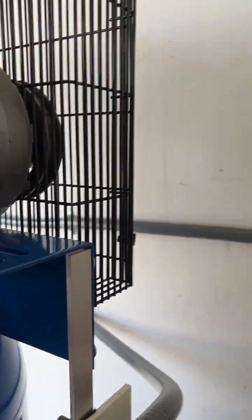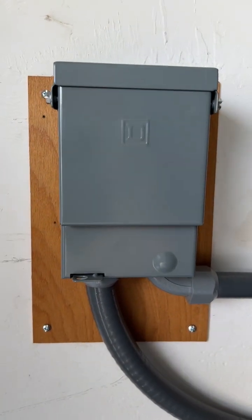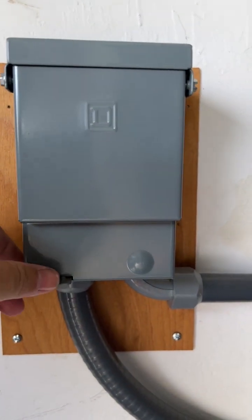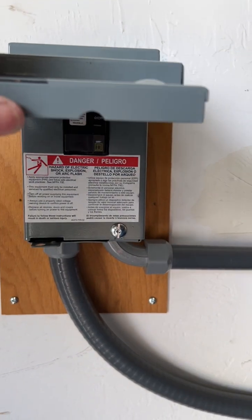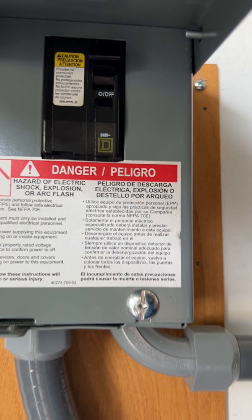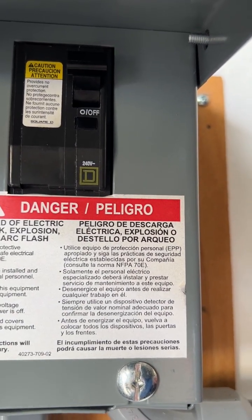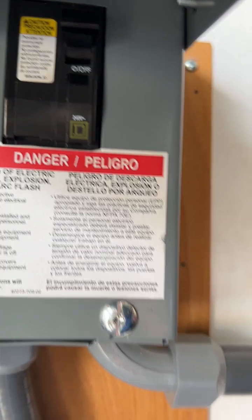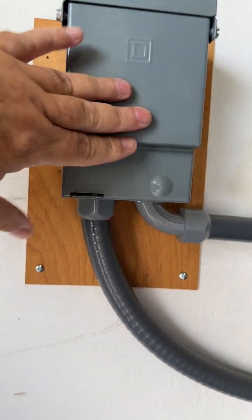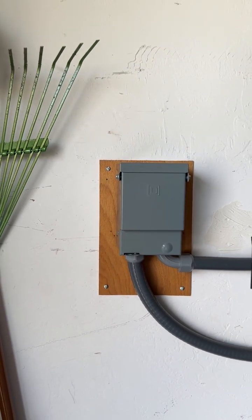Moving over to the other box now — this is a Square D box. All this does is turn the unit on and off. Technically I don't need this because my compressor is actually right next to the circuit breaker box. This here is a 60 amp on/off switch. It is not a circuit breaker — this is just an on/off box.